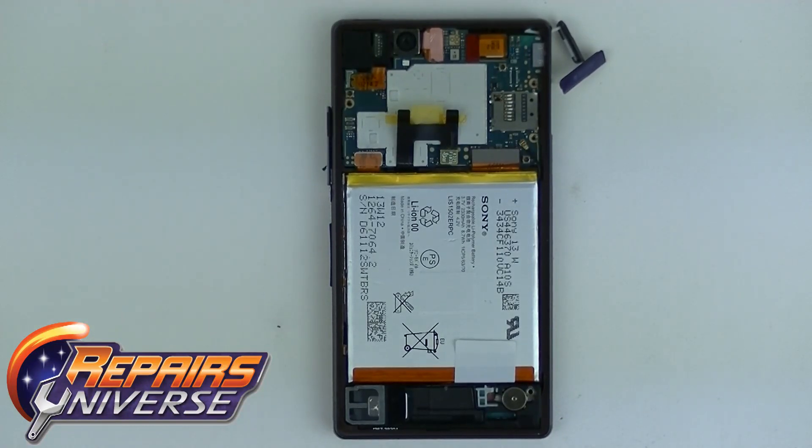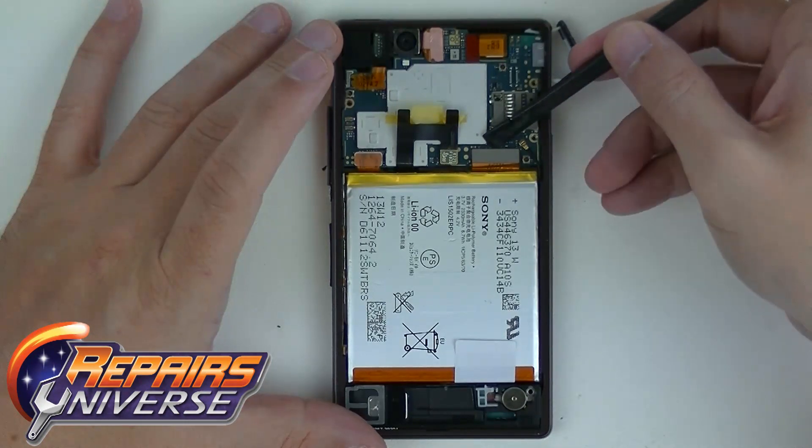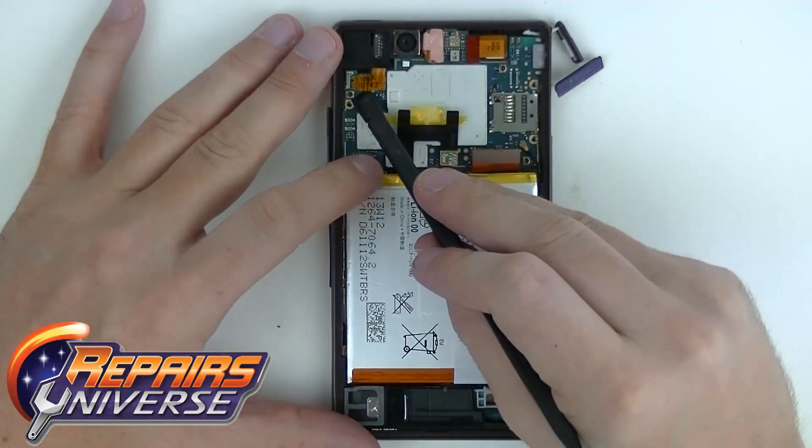Now we have the screws out of the way. We're going to be working on the flex cables. We've got a couple: the power, the volume, the front facing, the back facing, and the lower dock. Go ahead and take apart those connections.